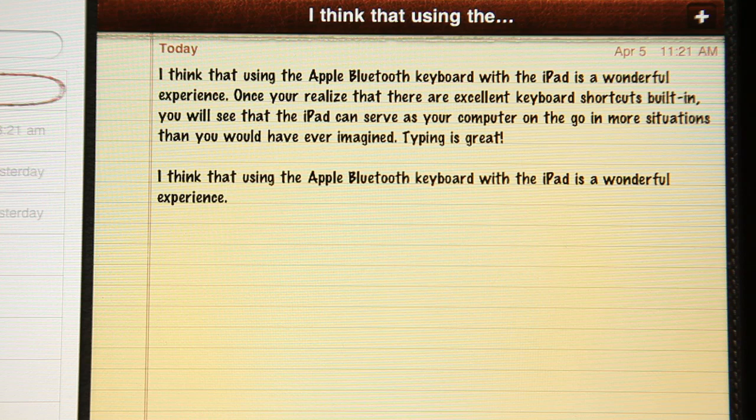Typing, of course, is a piece of cake. I just hit the space and go — I love this thing. Just like that. You can type very fast.